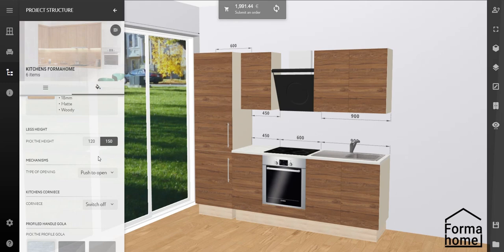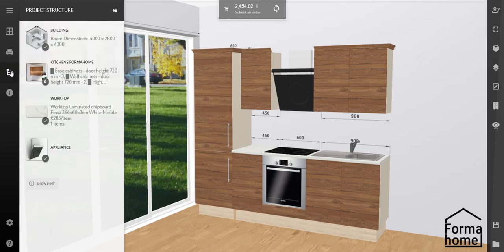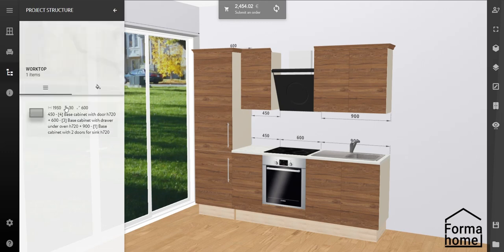And for lovers of the classic there's a surprise — a kitchen cornice. All that's left is to show how to change the colour of the worktop. Click on Project Structure, worktop, decors and materials, and then select the colour that you like.